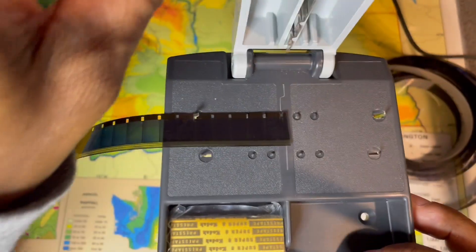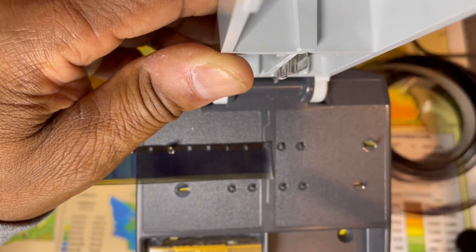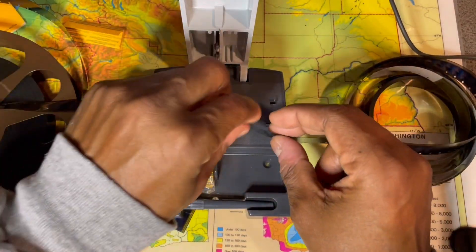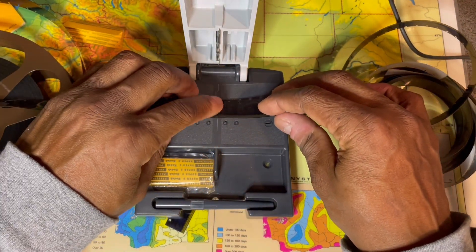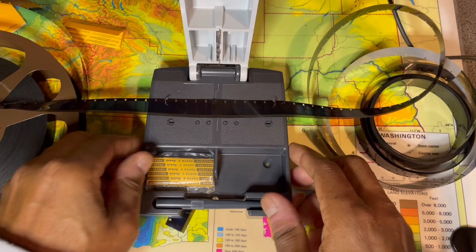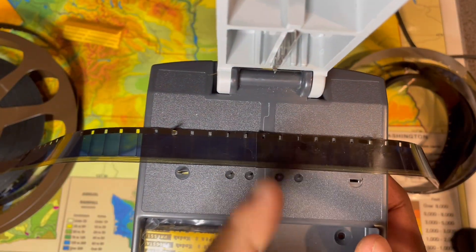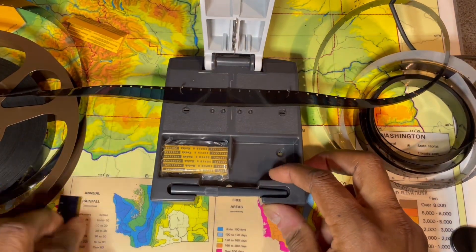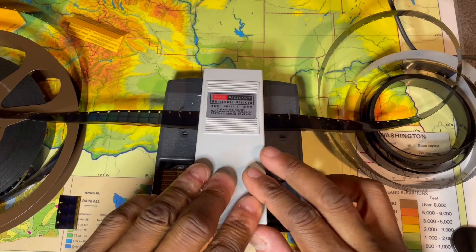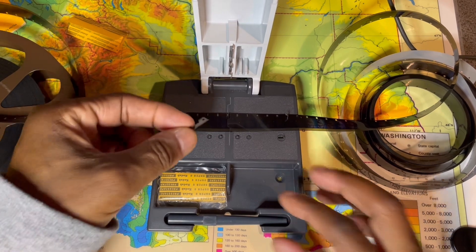You put the film on these two hooks here, then put the other side on the other two. Cross it over so you have some overlay in the middle — now both pieces are hooked onto the machine with a little overlap. Then you press down. When you hear that click, it's cutting the film.